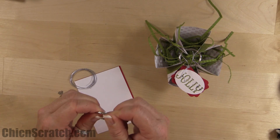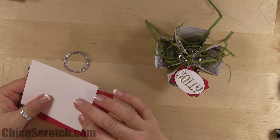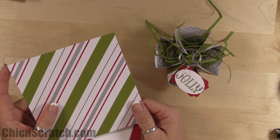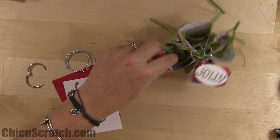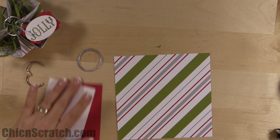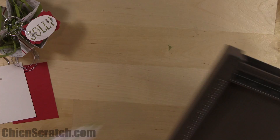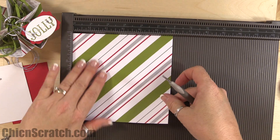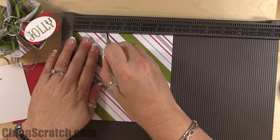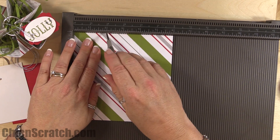Now the supplies for the basket: we're using a book ring, cording trim, the six-by-six piece of designer series paper, and the Simply Scored scoring tool. The two four-by-three pieces are just for the punches. We're going to score this at two inches on all four sides.